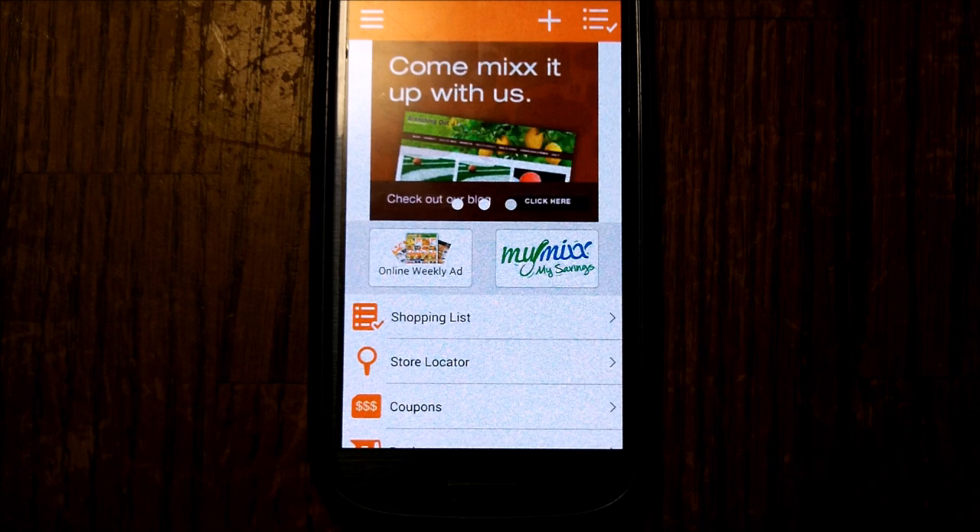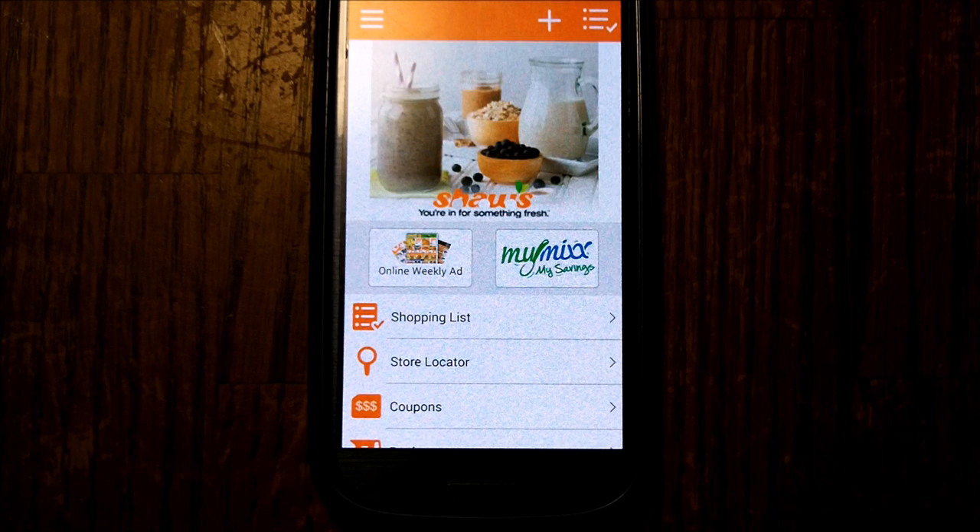Hey peeps, this is Edie from StockAtHomeMom.com and I am going to show you the quick and easy way to use the new Shaw's My Mix My Savings app.